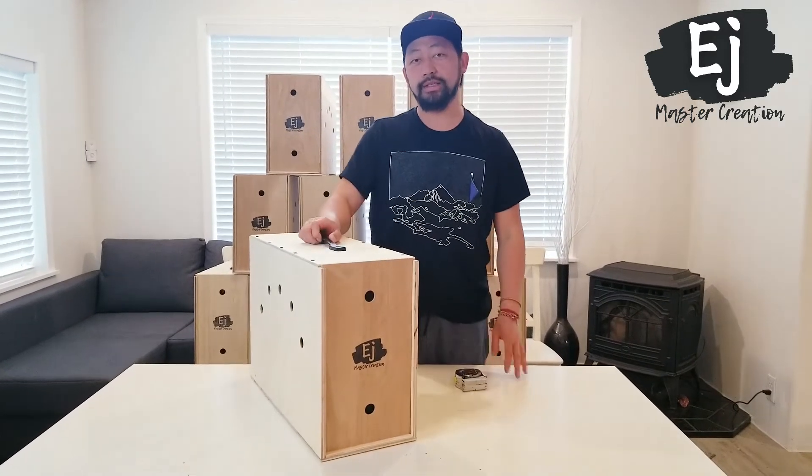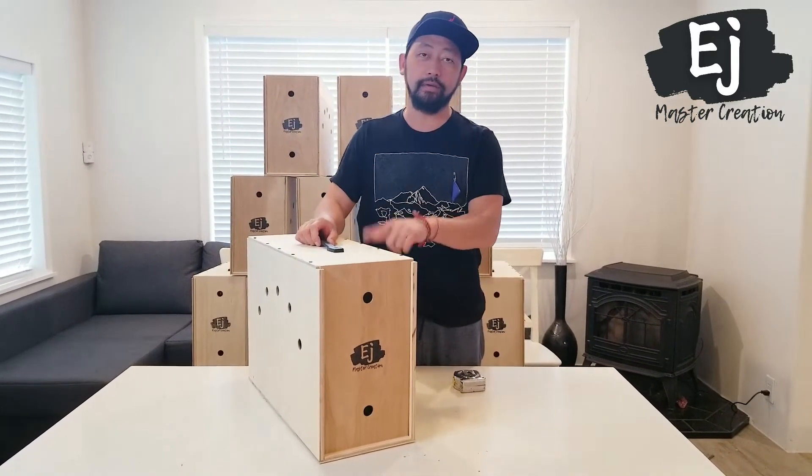Hey, you're welcome to Shutter. This is Doug from A-Masked Creation and today I'm going to do a product review of our Thigh Carrier Box.